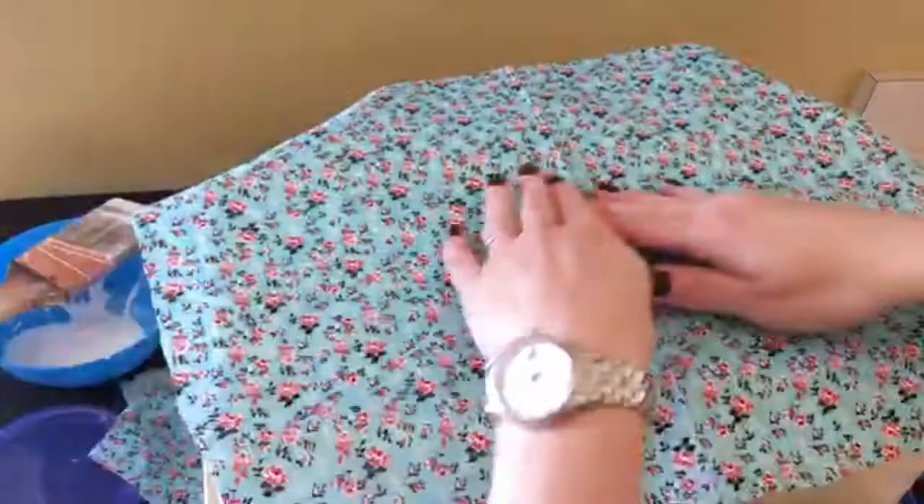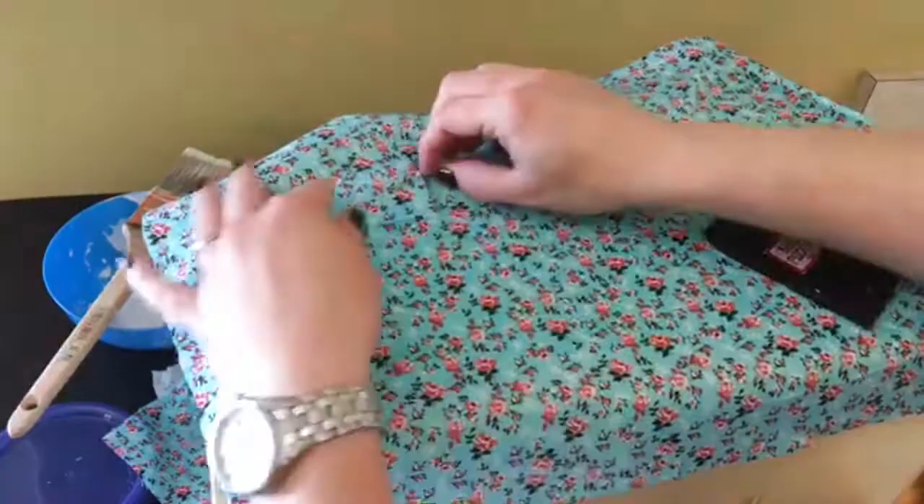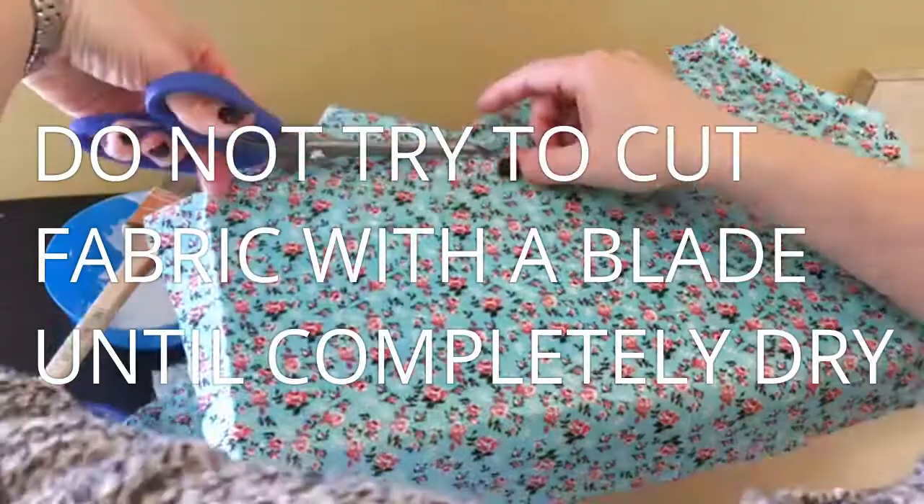My tips for you are to make sure you apply a very liberal coat of decoupage and really squish the fabric in and around using your tools. That will help, and definitely allow the fabric and decoupage to dry thoroughly before you go in with a craft blade. Of course trimming as you go helps a little bit too.